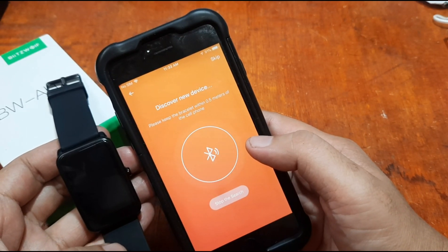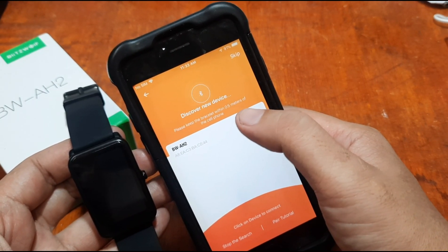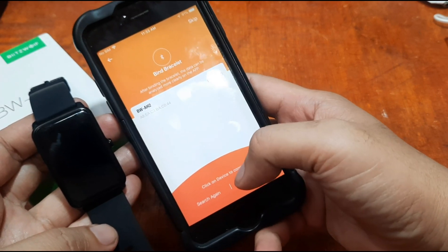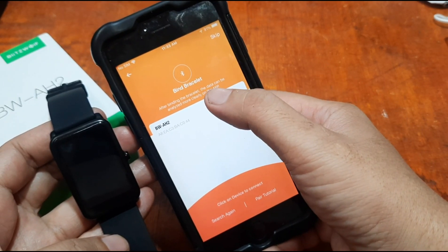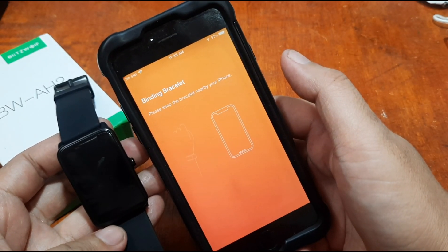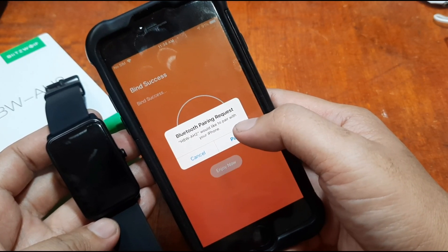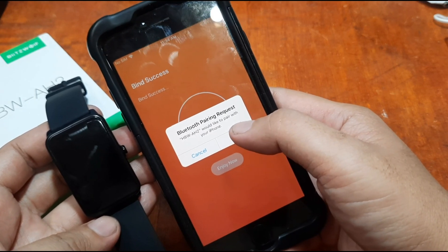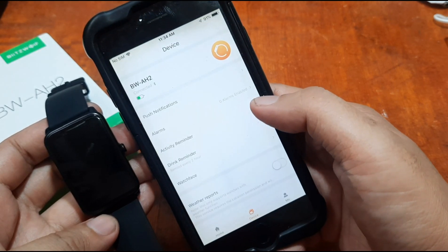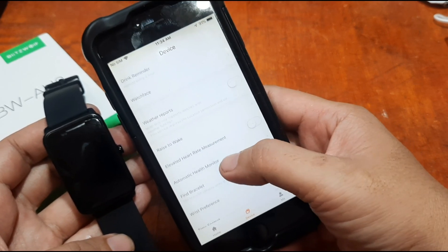The app is now scanning for devices. We can see the BW-AH2 — our BlitzWolf smartwatch — appear in the list. Tap on the device to connect. The app says 'Please keep the bracelet nearby to your iPhone.' It found the device successfully. A pairing request pops up — tap 'Pair.'